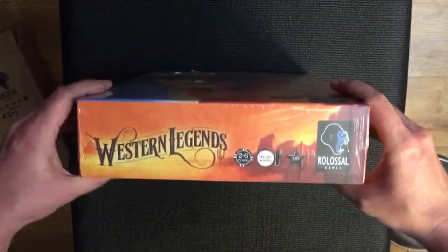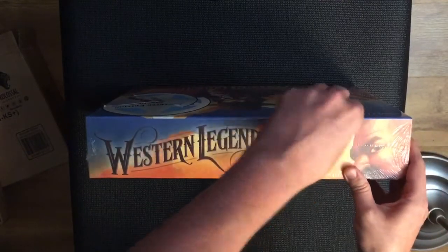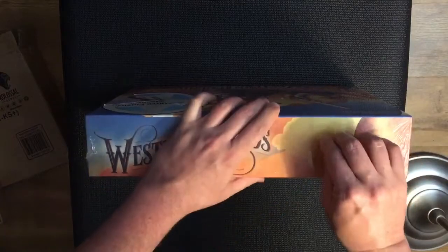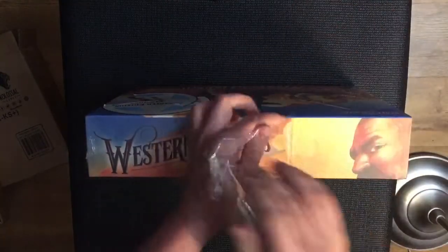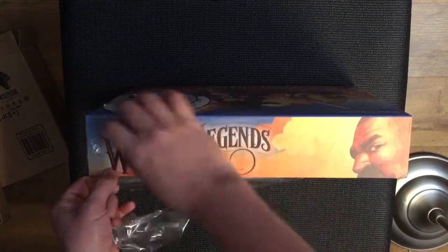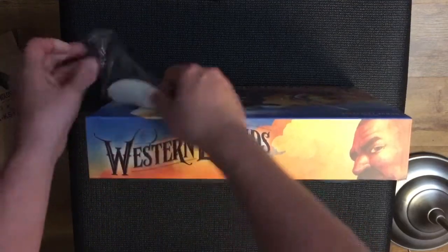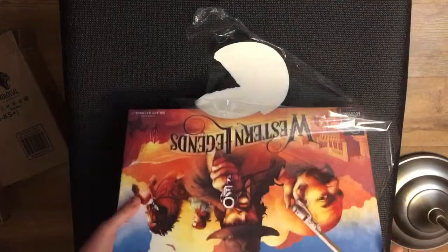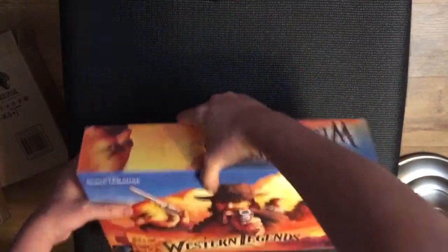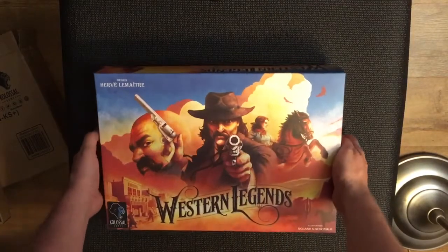Two to six players, 90 to 120 minutes, age 14 and up. I've got a few kickstarters due. This is one of the ones I haven't been looking forward to as much because I'm really looking forward to a few others - I've got Nemesis on its way, about a month away I reckon, U-Boot which I'm really looking forward to, and a few others. Okay, so Western Legends.